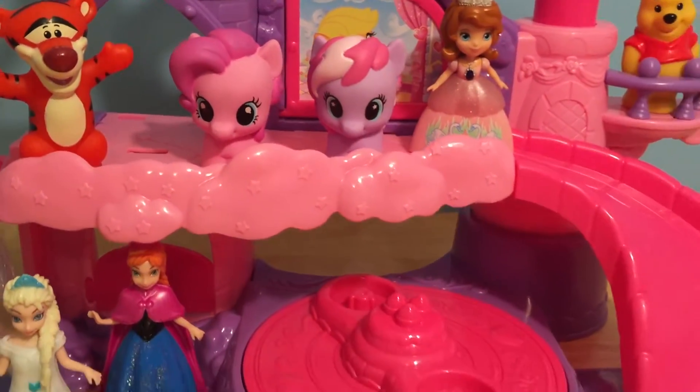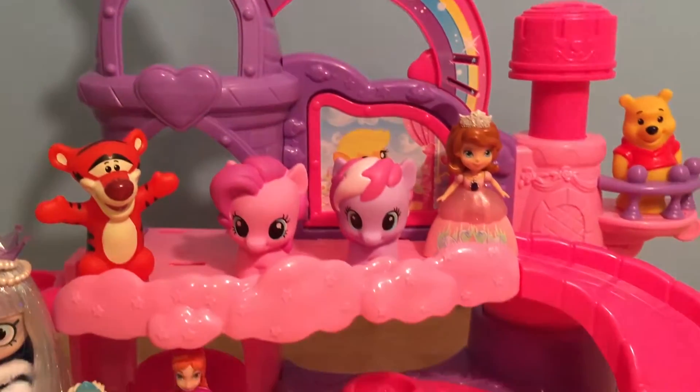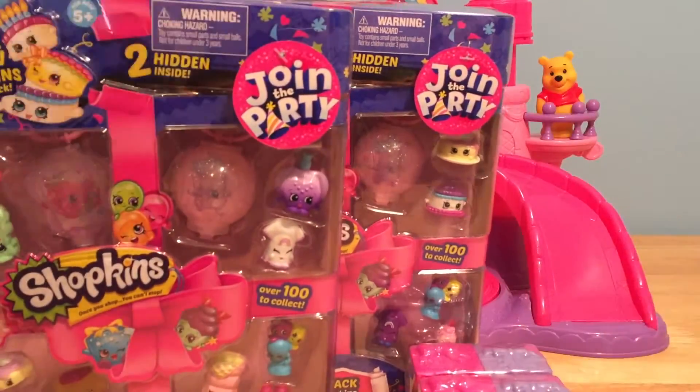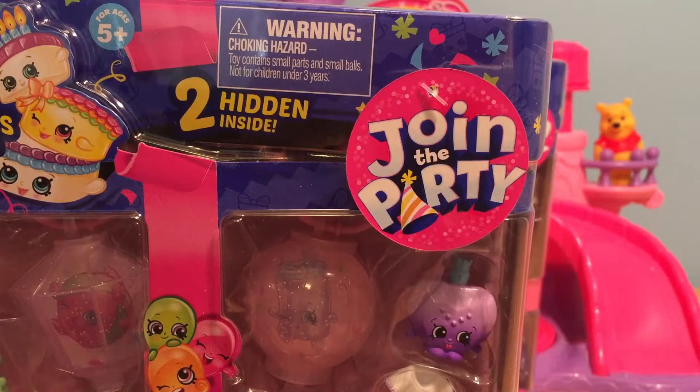Pinkie Pie is having a super fun party at her magic castle to celebrate the release of the new Season 7 Shopkins. And here they are, some brand new Shopkins from the all new Season 7. Get ready to join the party.